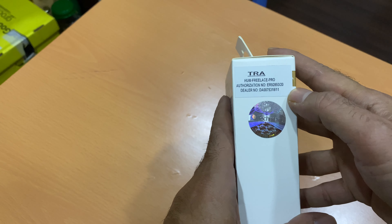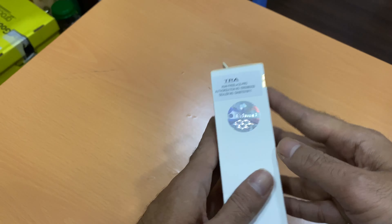Hi friends, you can see here in my hand the Huawei FreeLace Pro, and I'm going to unbox this. It has dual mic active noise cancellation, 24 hours of playback, and it's a very good one.